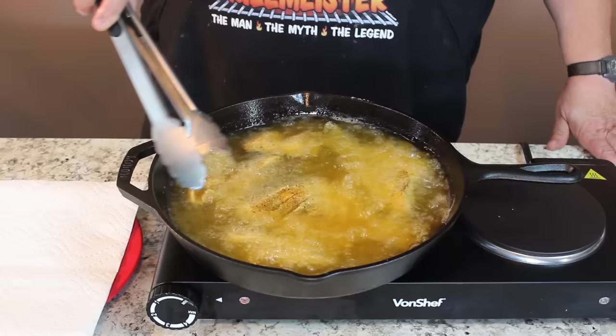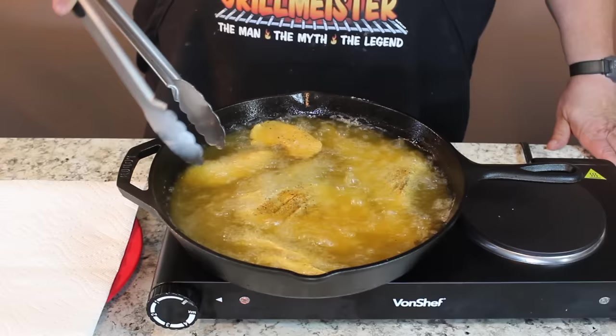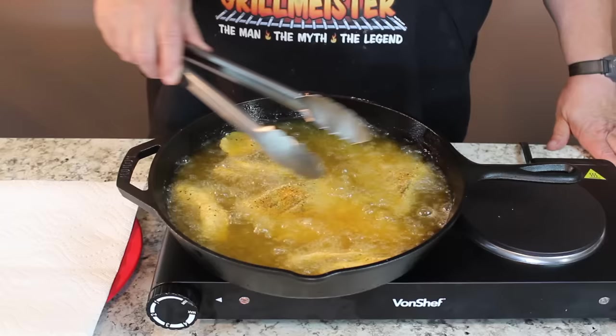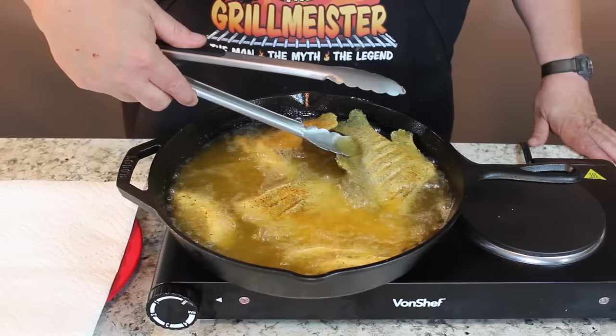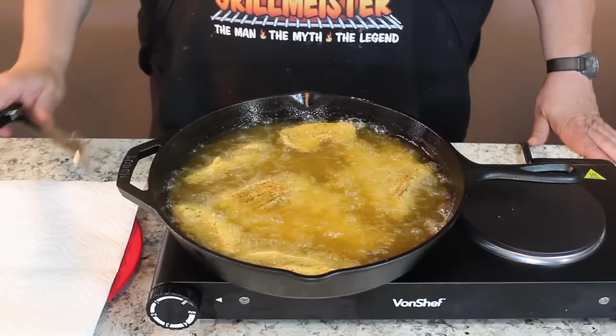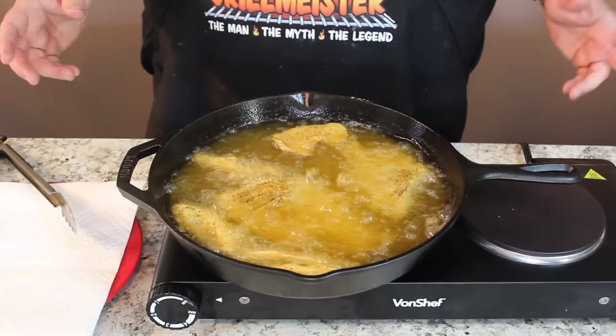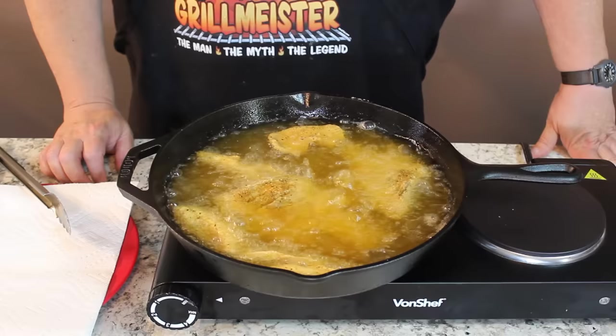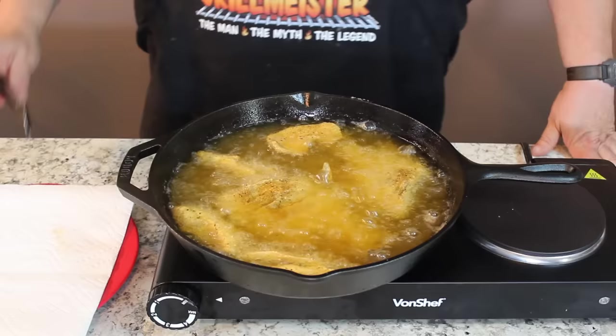These are looking good. These little fillets don't take very long. You'll notice the ones with the skin on curl up because the skin pulls it around, but I'm going to let these other guys get golden brown on one side before I turn them. I had so many aluminum pans where the Teflon would chip off and they would warp. I bought a cast iron pan about a year and a half ago and I will never cook with anything else. It's cast iron for me.